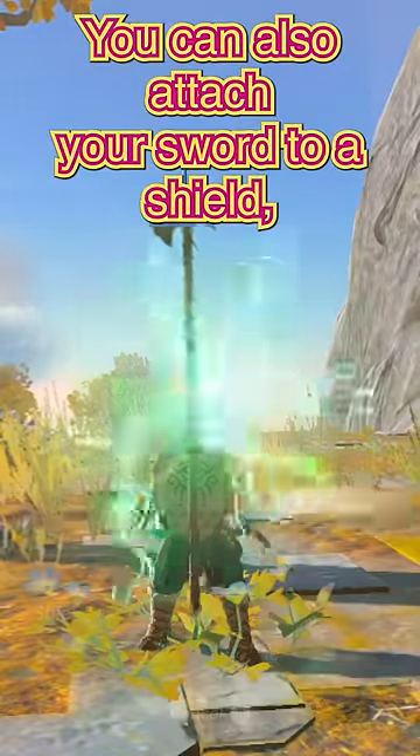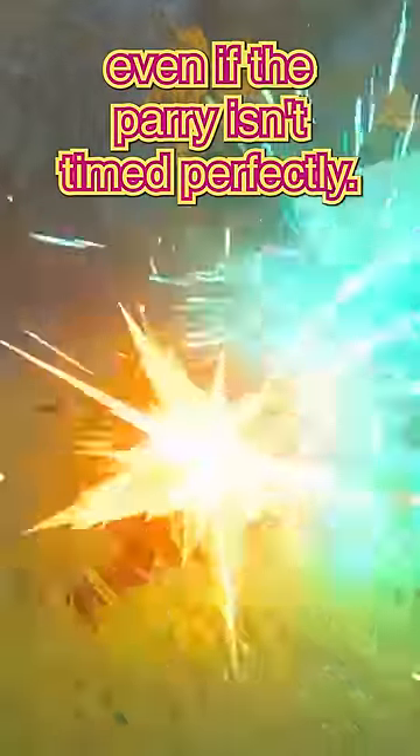You can also attach your sword to a shield, which makes your shield do damage when you try and parry, even if the parry isn't timed perfectly.